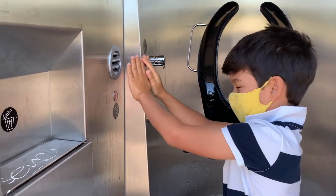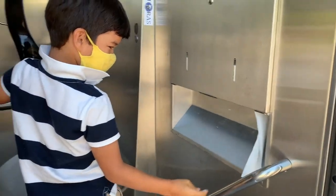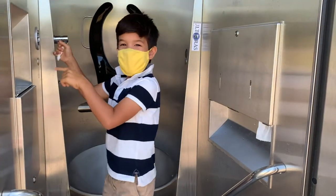And where's the toilet paper? It's on the toilet paper, right in the air. Nice! Thank you for showing us the toilet in Switzerland. And also,